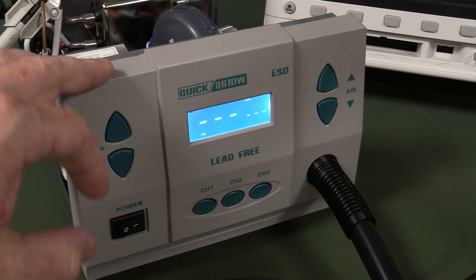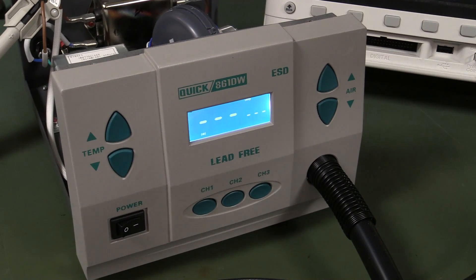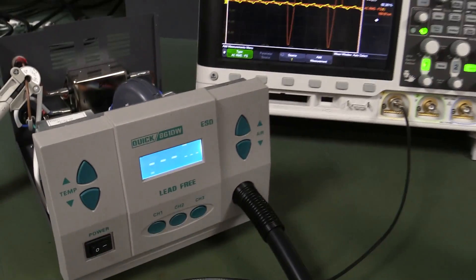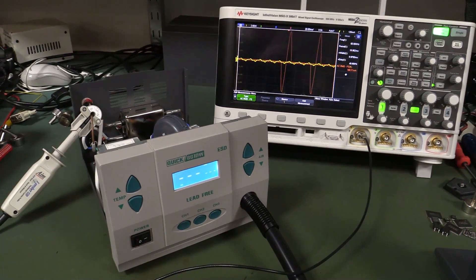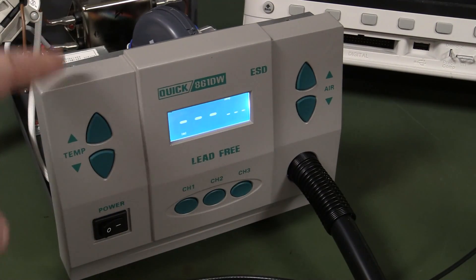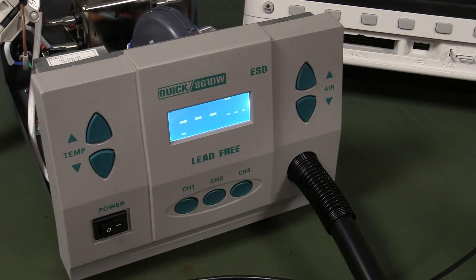Just a follow-up video on the Quick 861 DW hot air rework station — I'll link the previous video below because this might not make much sense without it. Some people wanted me to do some measurements, so let's have a quick look. First, I wanted to clarify: this is the DW model. I had the spec wrong in the previous video — the website was defaulting to the DE model, which is a more powerful 1200 watt unit.